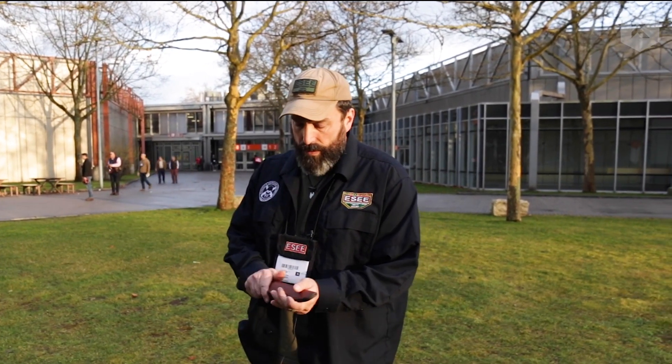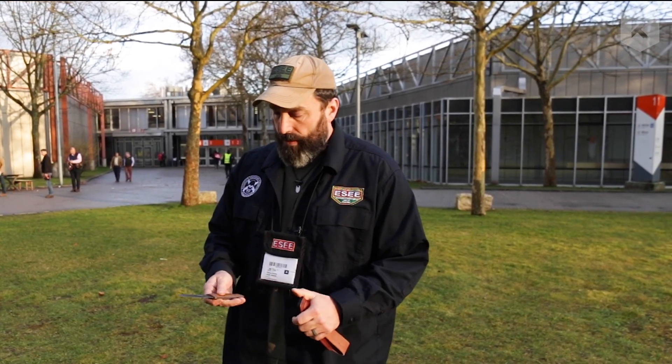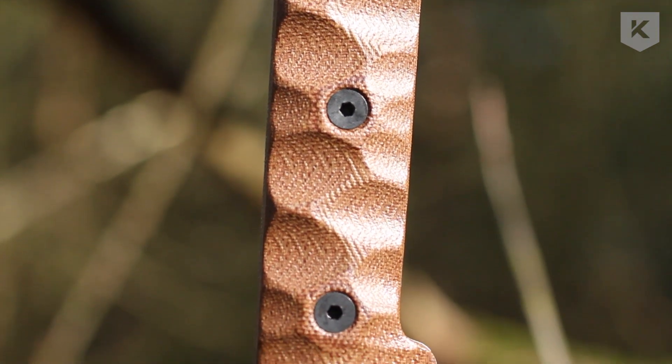I always like the spear point, where it comes to more of a point. Just a plain general purpose woods knife. I really like the Kephart design and so I modeled my design after that.